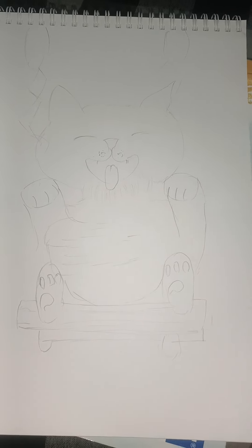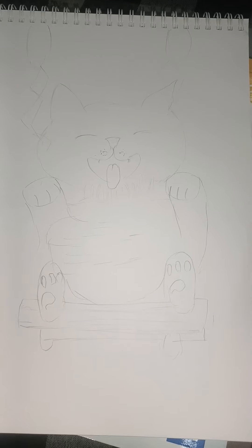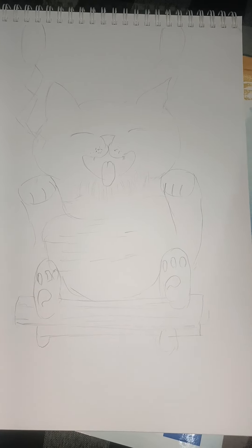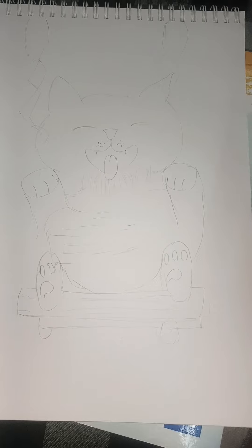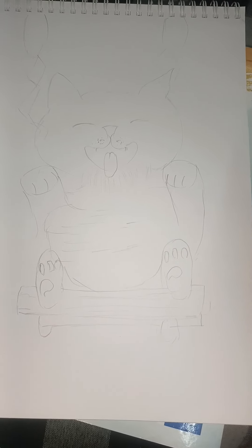And then I will get back to you when I color it. Those who are going to use it for art therapy, they will not need to color it. They can only draw it. But those who are artists, please color along with me.